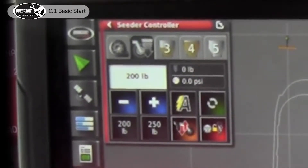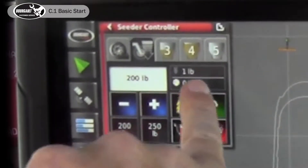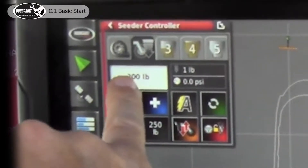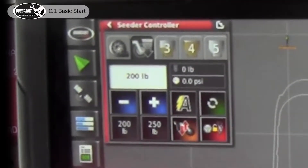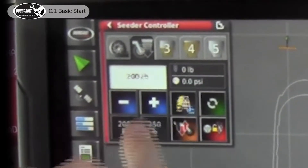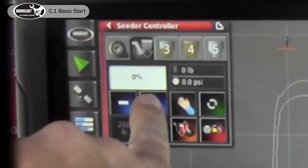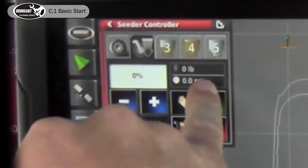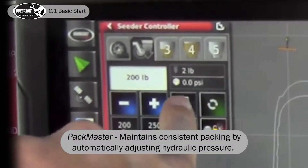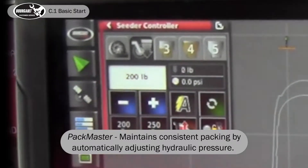Below it, it'll display the hydraulic pressure going to the openers in the lower position — similar to what you're used to with your traditional control box. If you used to run at 800 psi you'll continue to run around 800 psi, and the packing pressure you lock in will try to keep that pressure consistent, so your hydraulic pressure will go up and down as the ground condition changes. There's also an automatic or manual mode.